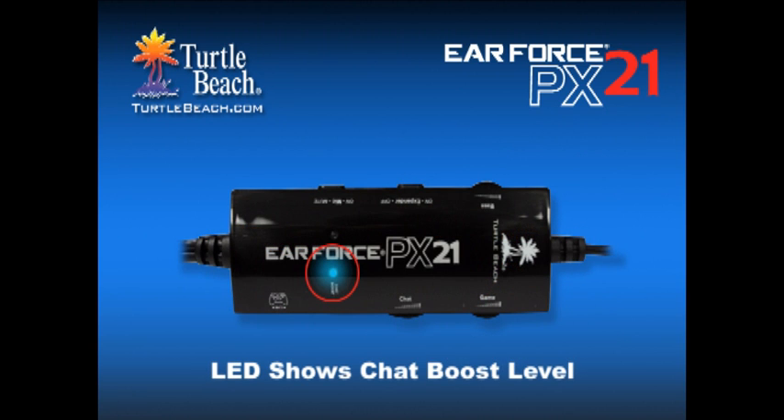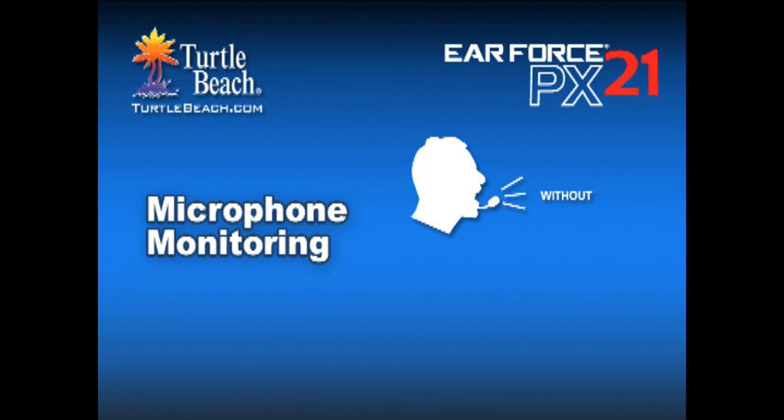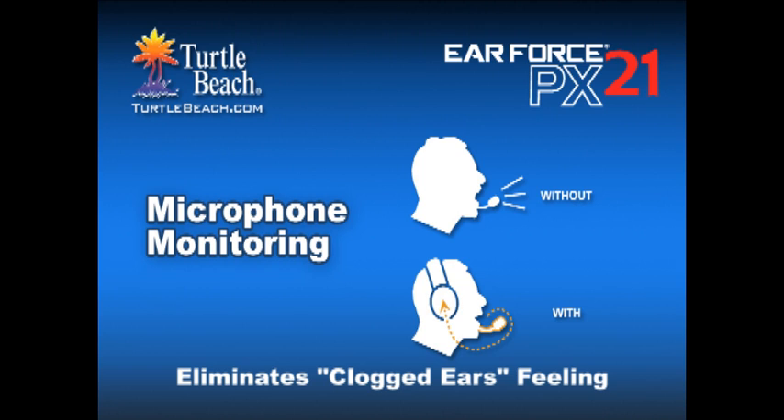There's even an LED that shows you just how much chat boost is kicking in. A mic monitor lets you hear your voice in the headset, so you'll only scream when you want to. It also eliminates the clogged ears feeling when a headset is covering your ears by making it feel more open, as if the headset wasn't on your head.